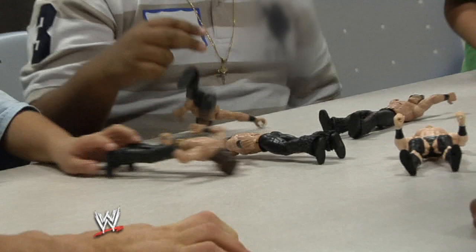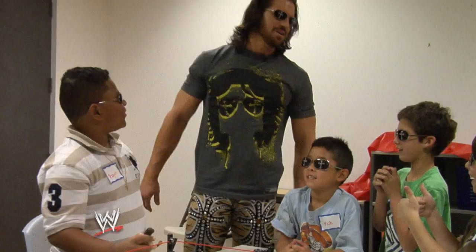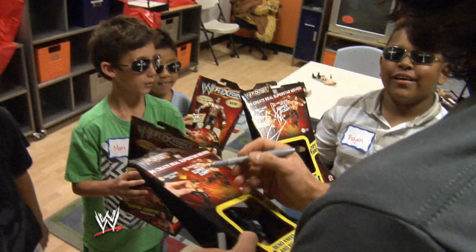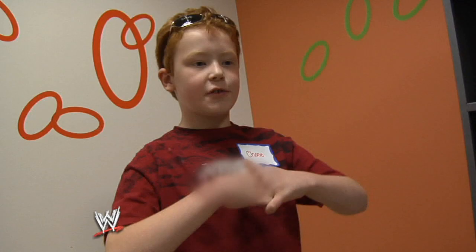It looks like heaven on earth. How about I give each one of you guys your own John Worson to take home with you? I have to say John Worson rocks. Probably I'm going to say it to my whole class — I saw John Worson in real person. It was cool. Bam!